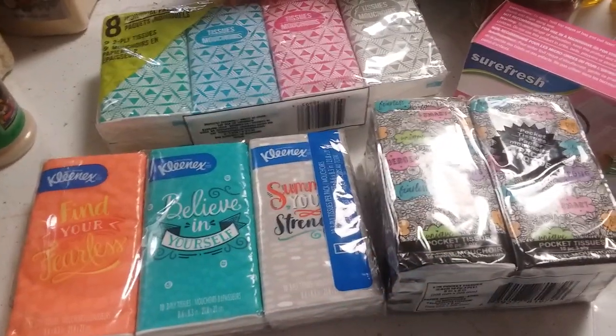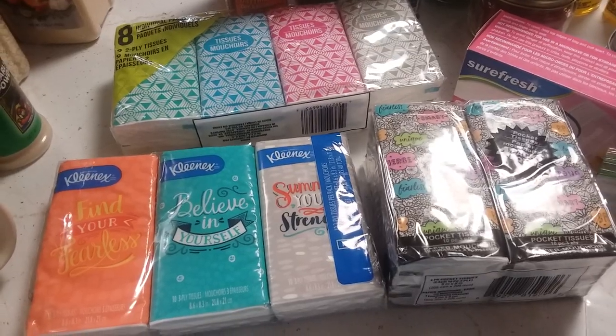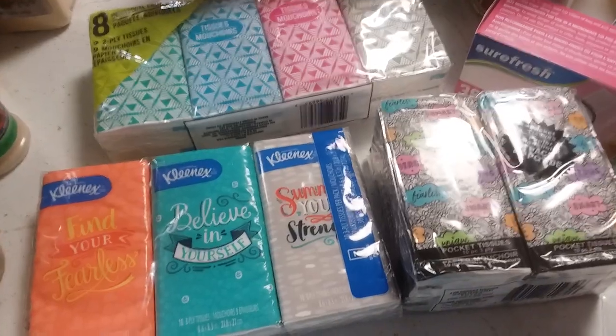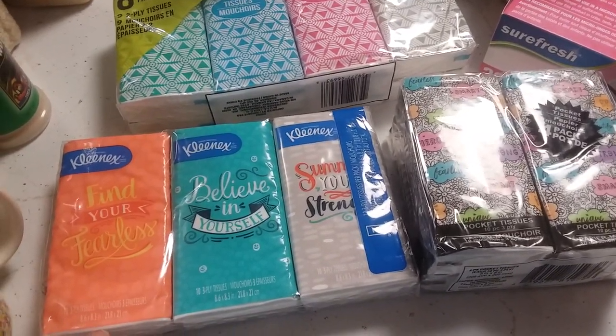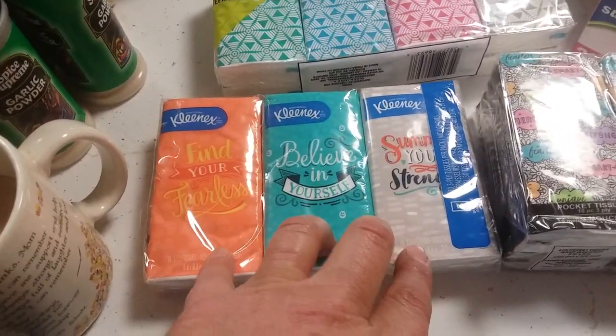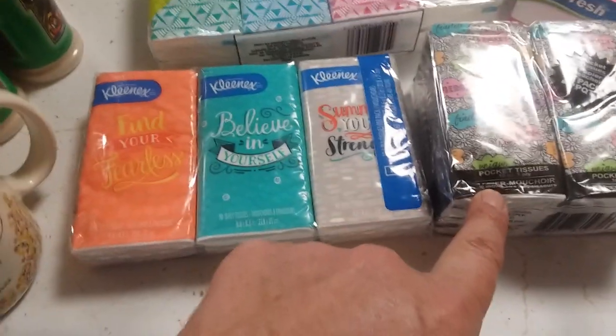I do keep tissues set back usually in the box of 160 that I get from Dollar Tree, so it would seem like these then are quite a waste of money. There's a total of 30 tissues in this one, 72 in this one, and 40 in this one — all for a dollar each.